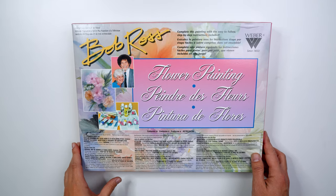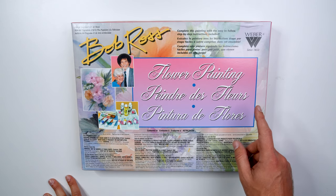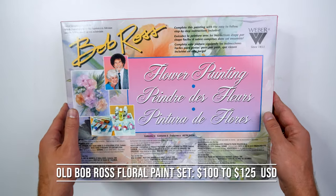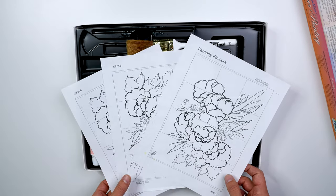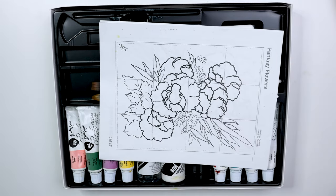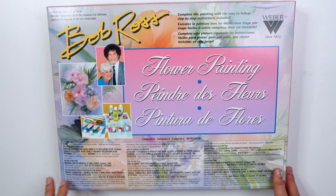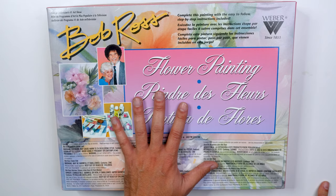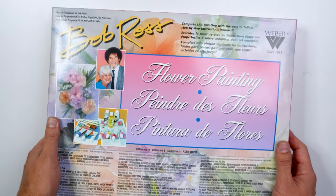Here we have the Bob Ross floral set. The old set was actually called that — I believe the new updated version is just called the flower painting set, which I'd probably recommend because the box design is a lot prettier. The floral set comes in right around $100 to $125 — kind of expensive for what you get, but I do like it. You get all the colors, mediums, and brushes you want. Floral painting is really fun because the colors are beautiful and soft, and surprisingly you can make things that look like flowers. It is hard, but super fun.